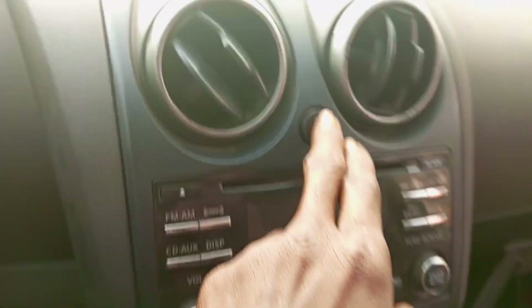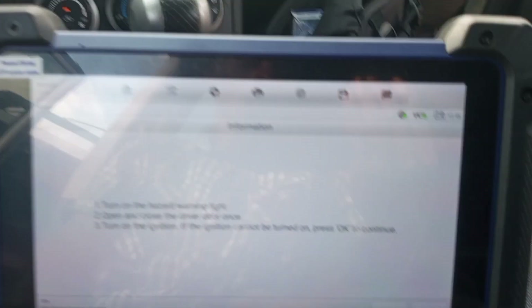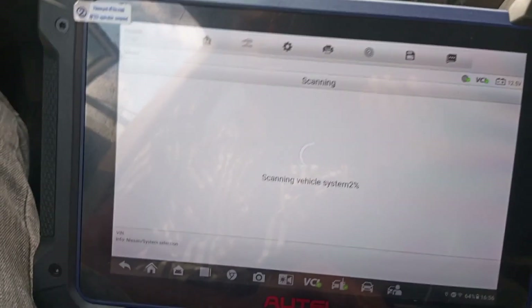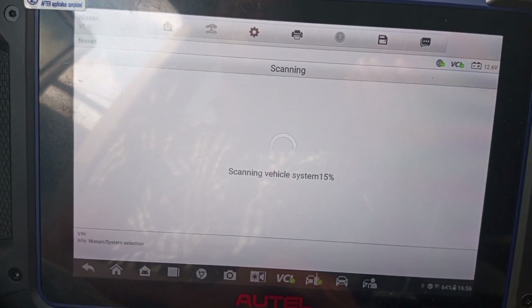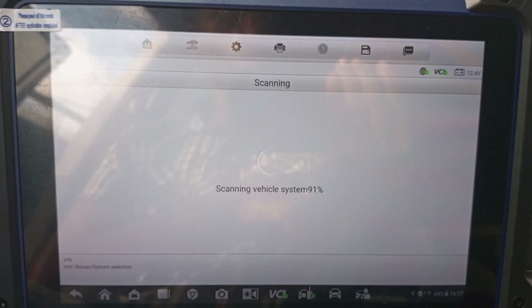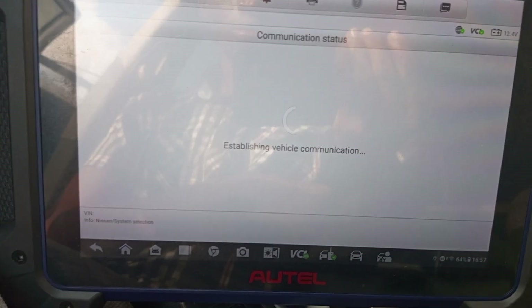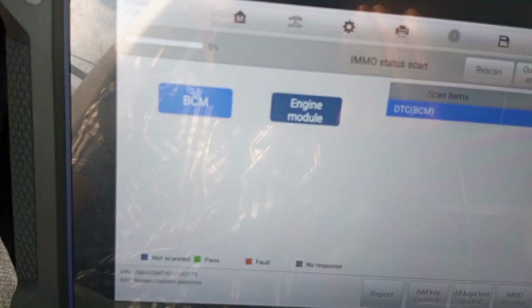Turn the hazard on — the hazard light is on. The security light is still on. Okay, scanning vehicle system, please wait. Okay, 100 percent.